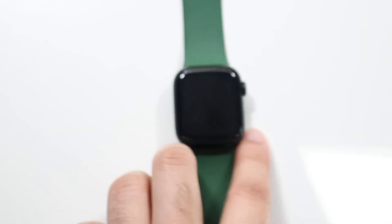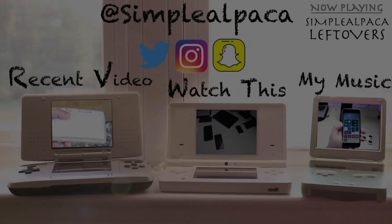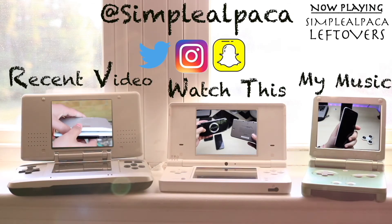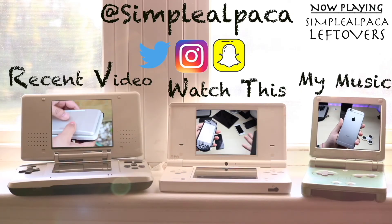If you guys have any other questions or anything like that let me know in the comment section below. Hit the like button — that would mean so much — but definitely hit that subscribe button. More importantly than everything else, I love every single one of you guys. Hopefully I'll catch you guys in the next video. Peace out till then. Bye.